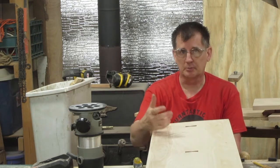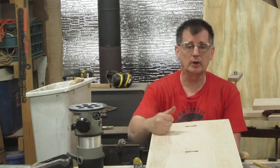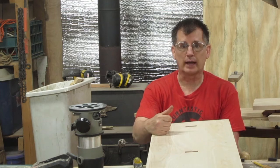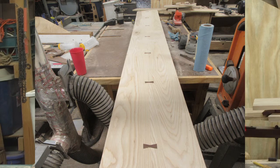Bow ties — some people call them butterflies, or whatever you want to call them — are a common way to stabilize a crack, but they can also be purely decorative, as I've done in this piece here.